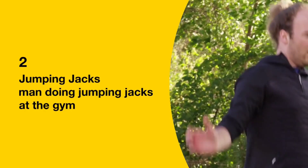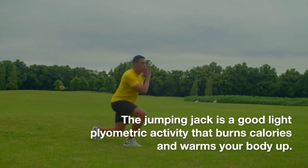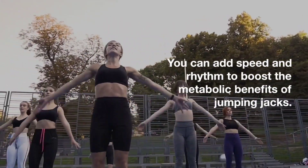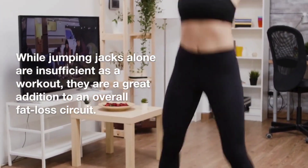2. Jumping Jacks. The jumping jack is a good light plyometric activity that burns calories and warms your body up. You can add speed and rhythm to boost the metabolic benefits of jumping jacks. While jumping jacks alone are insufficient as a workout, they are a great addition to an overall fat loss circuit.